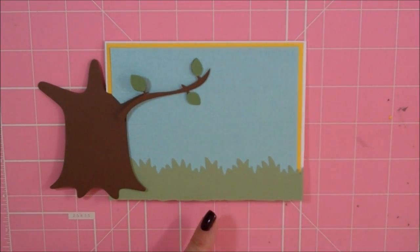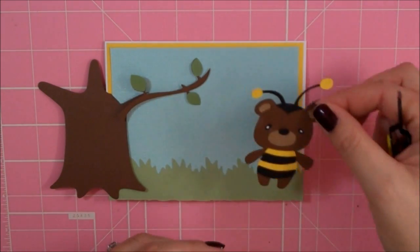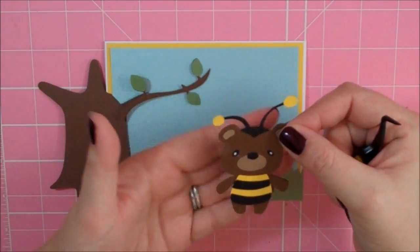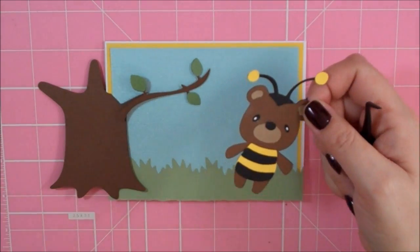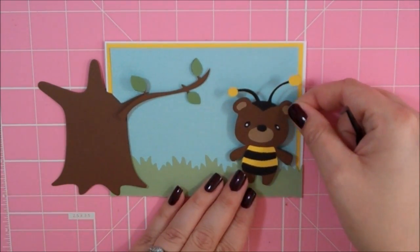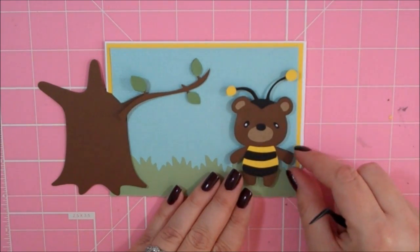I'm going to go ahead and bring in my bee. The bee is cut at 2.5 and I didn't use any of the accessories. I think it's holding a flower and I didn't put the wings on it — it just wasn't looking right on this particular card so I just left the wings off. I'm just going to kind of set this down; I think that's where it's going to go.